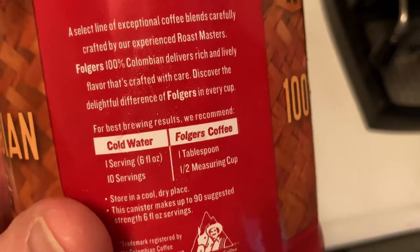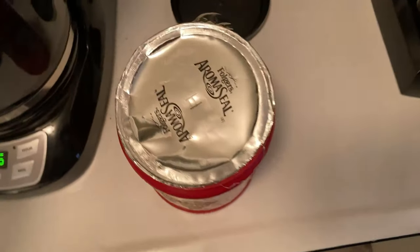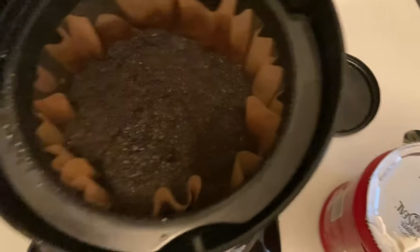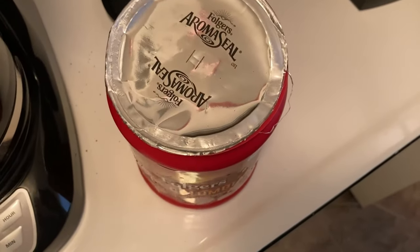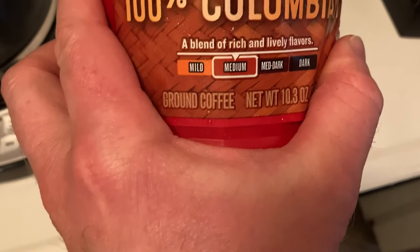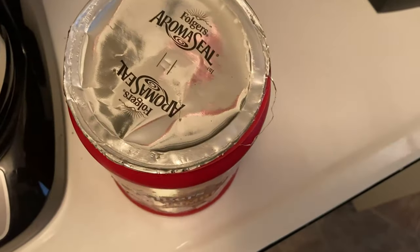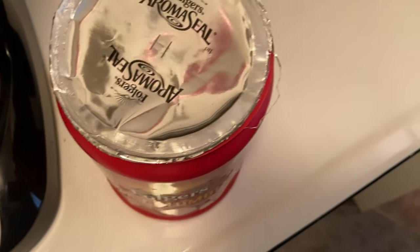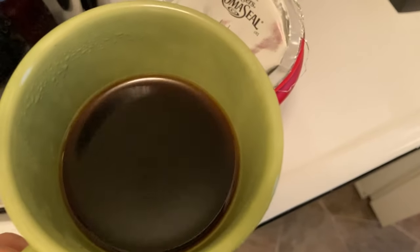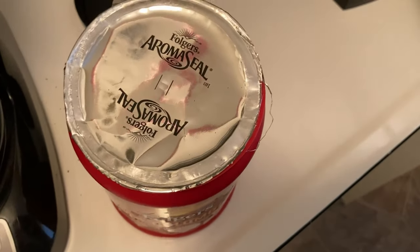This canister makes up to 90 suggested-strength six-fluid-ounce servings. So when I made the coffee here just now, I didn't really measure it — I just put a bunch in there and it came out really good. I think I put too much coffee in though, because this is a medium roast coffee, and I think I've essentially made it a dark coffee because it's really strong. You can still tell it's a medium roast, but it's stronger than it should be.